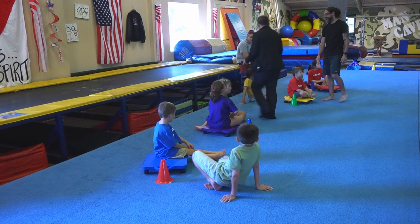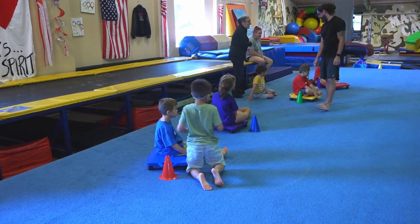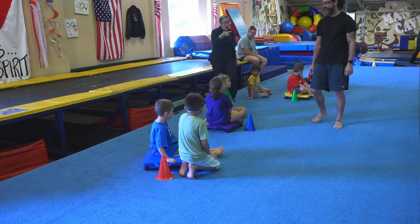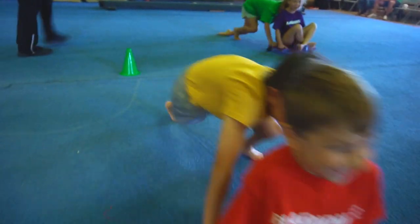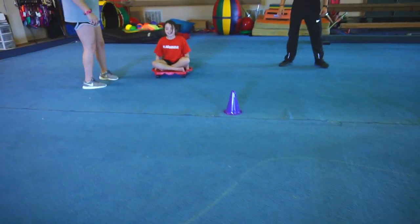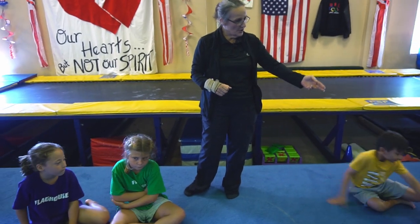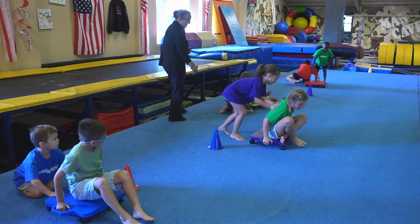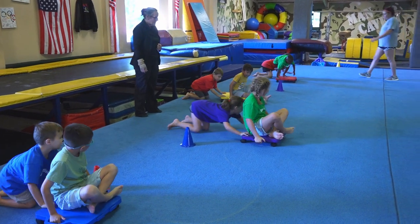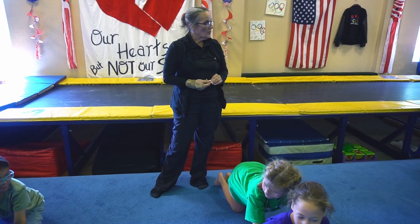Okay, so this is what we're going to do guys. We're going to have races and you have to go out around the cone and back. One partner is going to sit crisscross applesauce on the scooter, and now Carson is going to push you down and around the cones and back when I say go. After you go down around the cone and back, you're going to switch partners and the other partner is going to push.